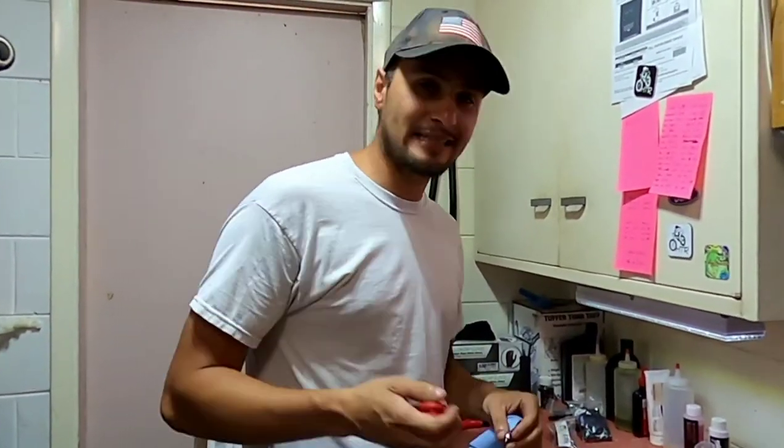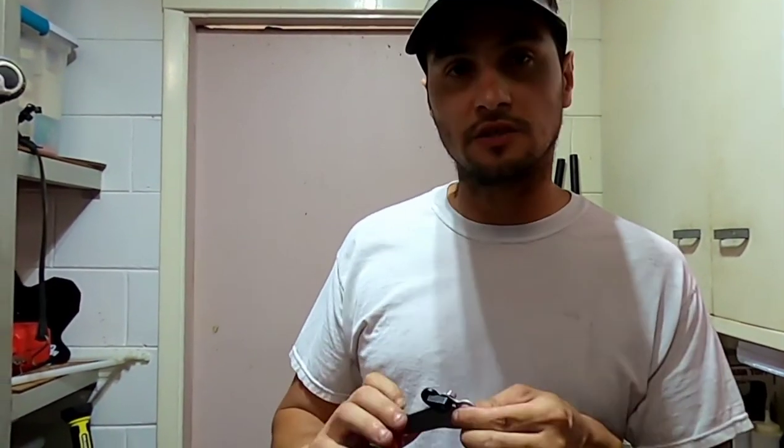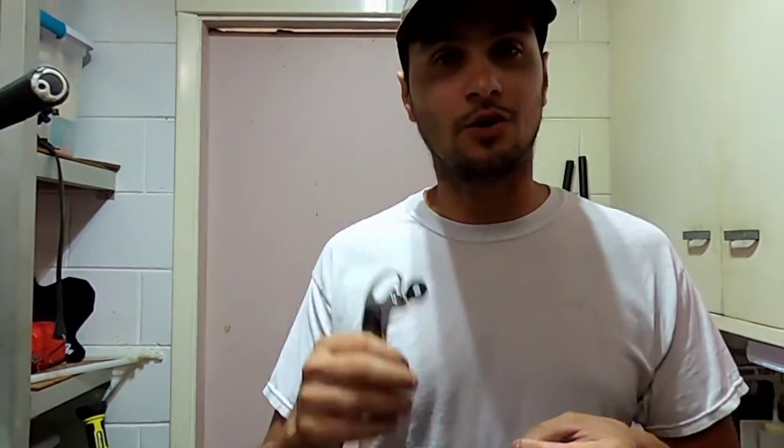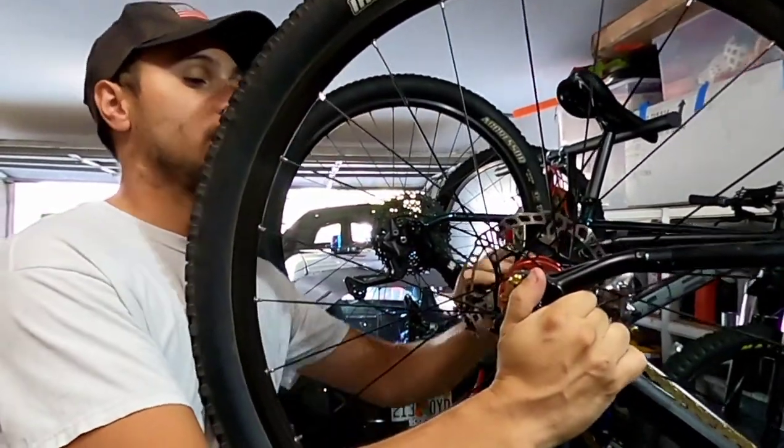The bad news is I don't have any titanium bolts to make this lighter. I just hope that when I install it the bike is still under 21 pounds. So let's go ahead and get started — start by taking your wheel off.